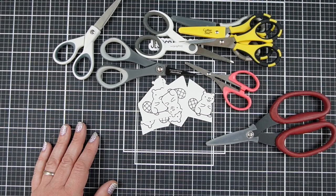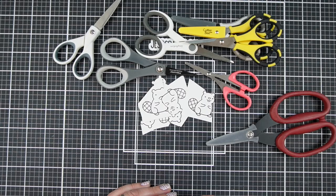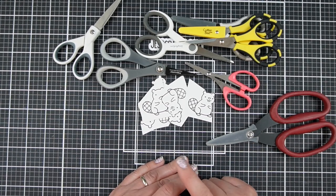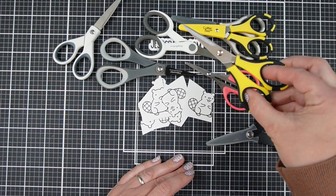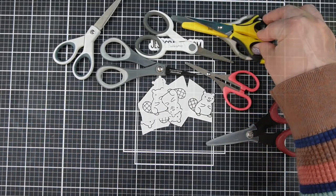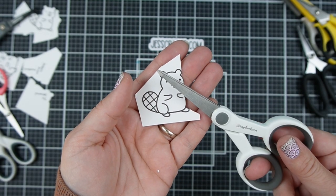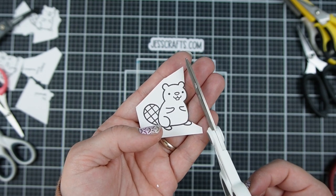But there are some other good options out there, and I did want to share what makes a good detail scissor in case you don't have access to these. They're just under $10, so they're very inexpensive, at least last time I bought them. I also want to share a tip for what to do if you don't get perfect cuts — how you can kind of fix that. First up, I want to look at these scrapbook.com scissors. These often come as freebies, and they can be good for many things because they are super sharp, but they're not great detail scissors.